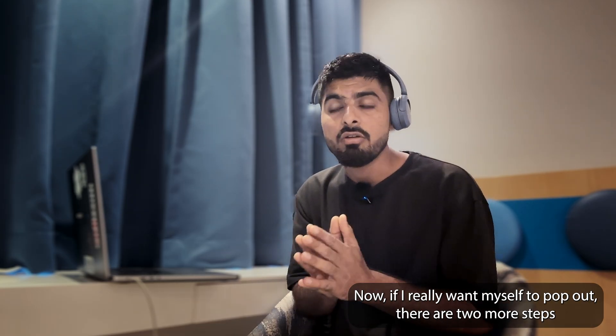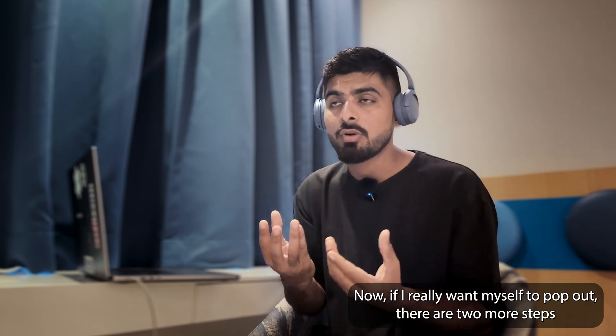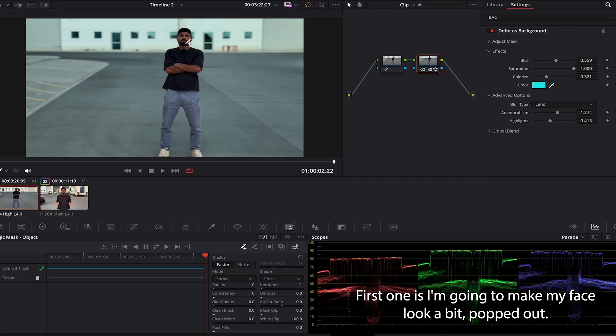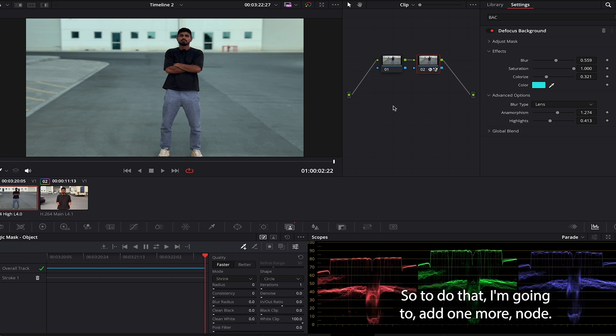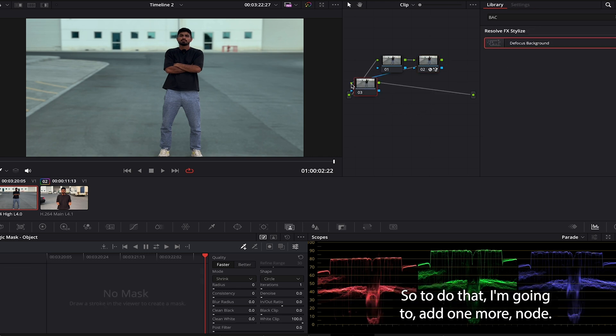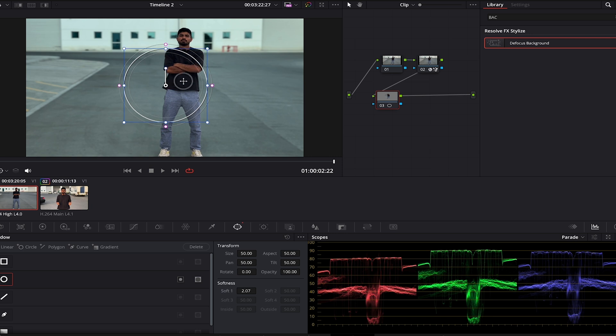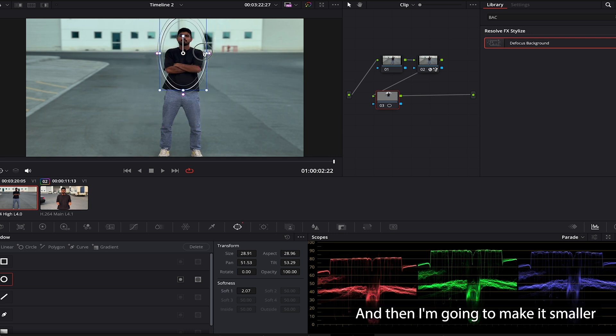Now I'm done with defocusing the background. If I really want myself to pop out there are two more steps. First, I'm gonna make my face look a bit more popped out — to do that I'll add one more node, and in this node I'll add a mask around my face.